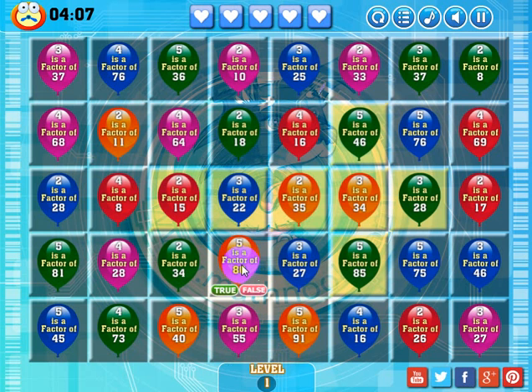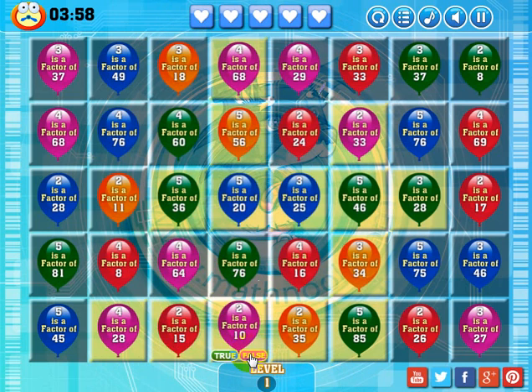I'm going to make a match down here by having this orange one drop down. Three is a factor of 55 — that is false. I've got quite a few bonus matches there. Looking around for a good place to make another match. Two is a factor of 15 — that's false.